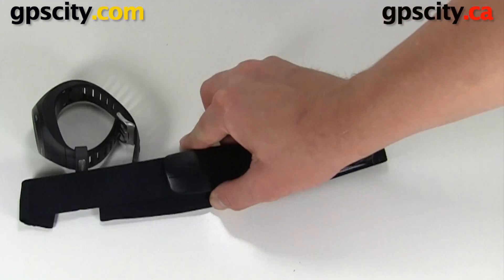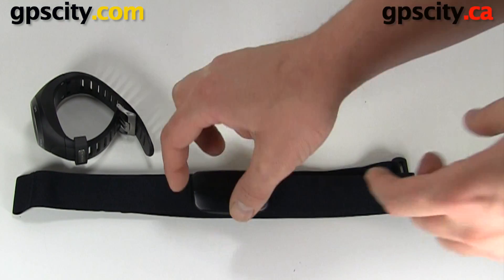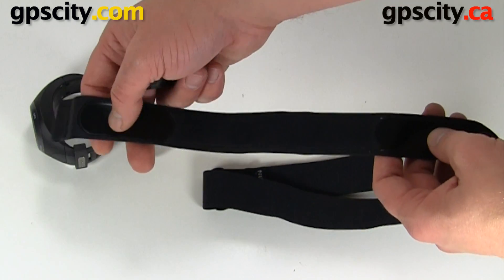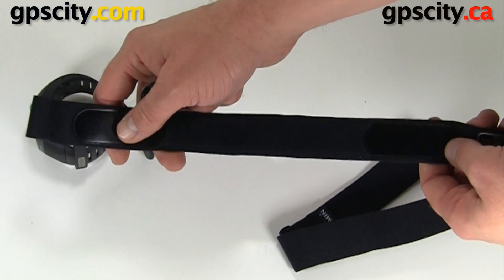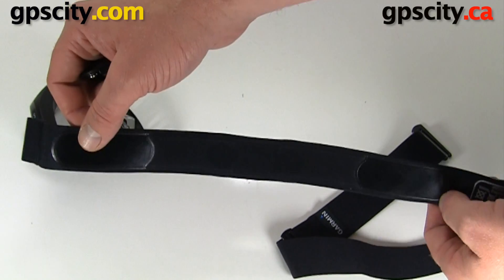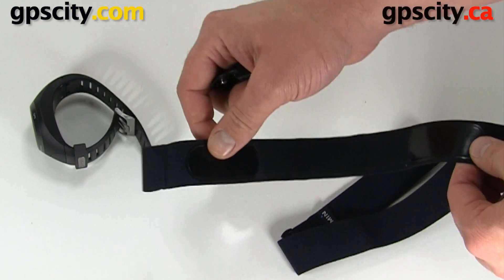Here we have the Garmin heart rate monitor — it's the premium monitor with soft strap. It just clips on with two snaps. On the back we have two contacts which pick up your heart rate. These do need to be moist, so I always recommend doing a little bit of stretching with the heart rate monitor on before going on your run. That will create a little bit of sweat so the heart rate will be picked up by the watch.